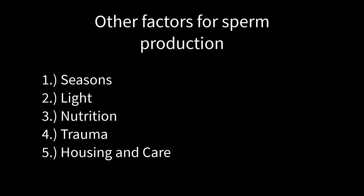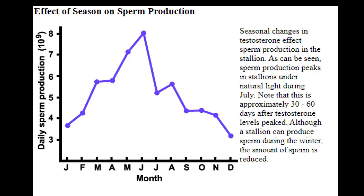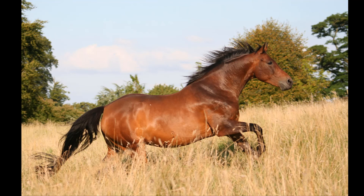Sperm production can also be affected by other things such as seasons, which can raise or lower testosterone production; even light, which affects the hormone melatonin; the nutrition of the stallion; and sometimes even injury can lower sperm production in the total output. Pretty much anything that goes on in that stallion's life will have a direct or indirect correlation to the amount and quality of semen that they're producing. That's why stallion management is so vital for positive pregnancy rates at the end of the season — stallion managers have to do everything in their capacity to make sure that the stallion is happy and healthy so he can have excellent semen quality for the mares to receive when they're ready to be inseminated.